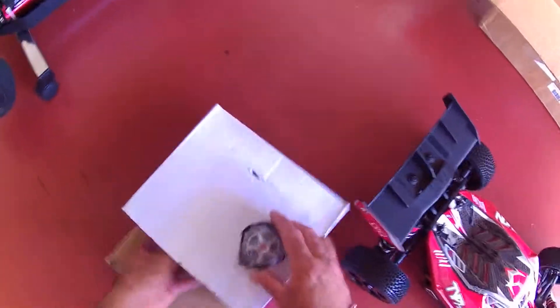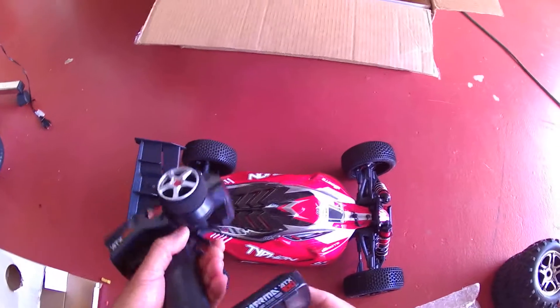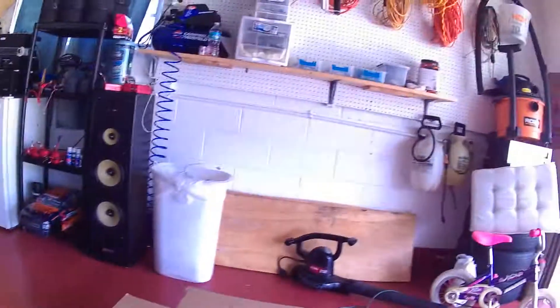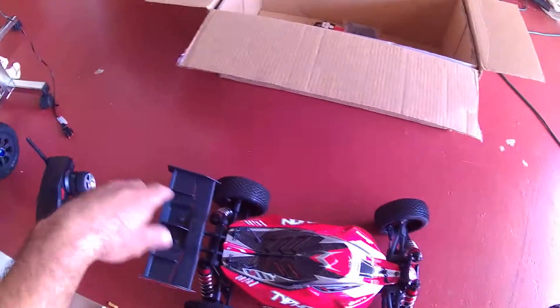It didn't come with the batteries - the LiPo batteries - but that's okay because I have all that. And I believe this is the remote. Looks new, but I'm not gonna use this one anyway. I'm going to use the Traxxas TQI - the one with the dock base. I use that one for every single car that I have.